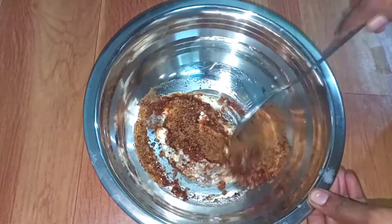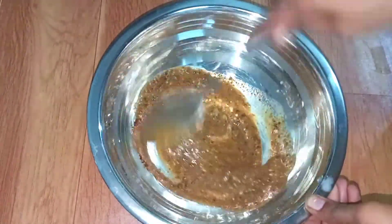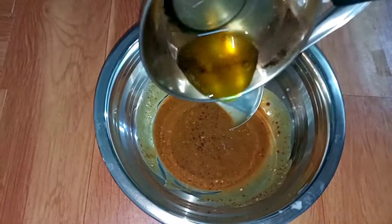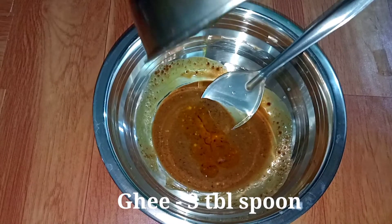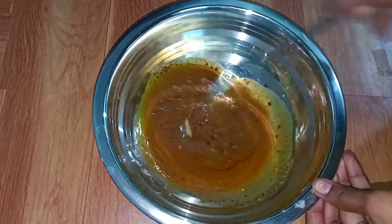Add a few tablespoons of chocolate. Keep cutting the chocolate. Add 3 tablespoons of coffee and half a refined apple.